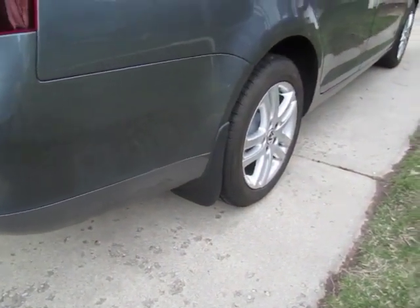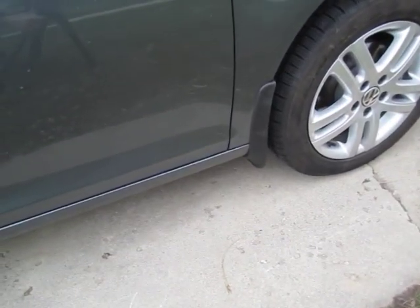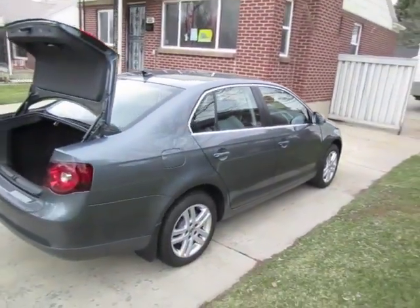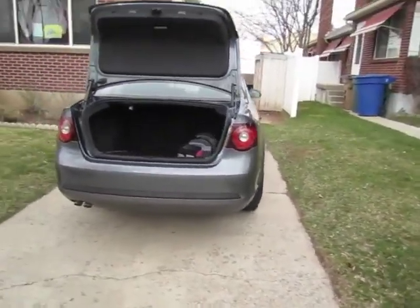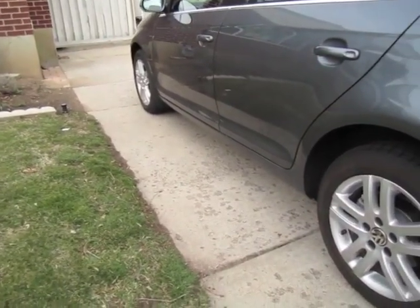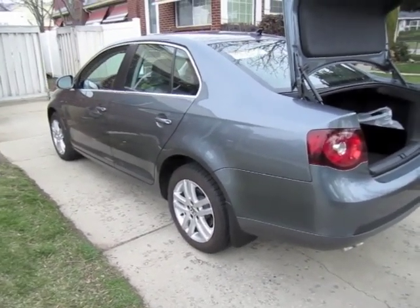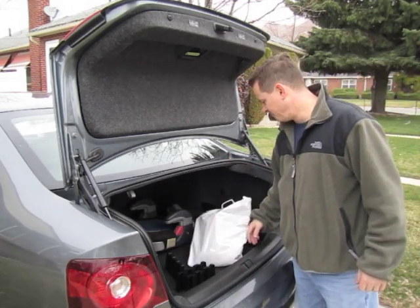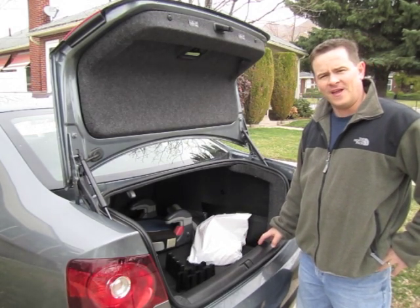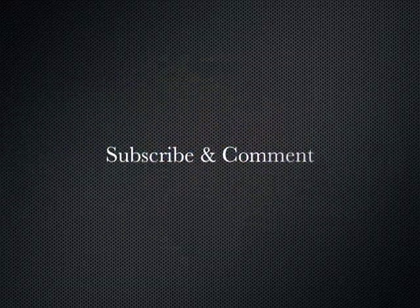I think they look pretty sharp. It really adds a little bit of character and hopefully some functionality to keep all that dirty water from flipping up on the side of the car — that would be why they call them splash guards, right? You should be able to do this project in probably under two hours. It's pretty easy, and if you're going for it and not filming you should be able to get it done quick. Well that was a great project — it didn't take too long. Hopefully you guys got some tips if you're planning on doing this to your Jetta. Thanks for watching, and until next time, take it easy. I'll see you next time.